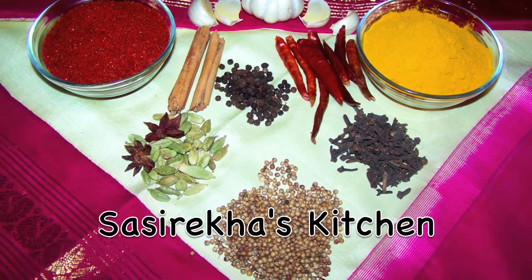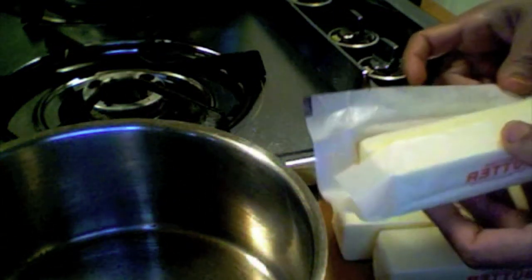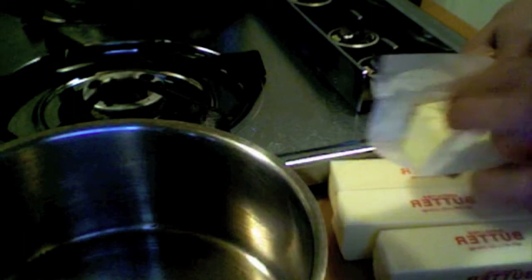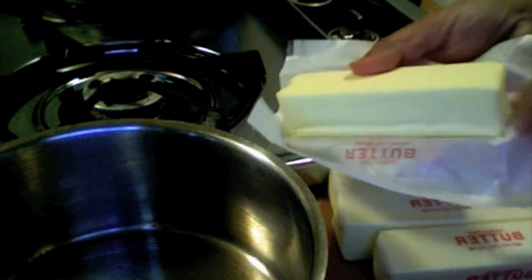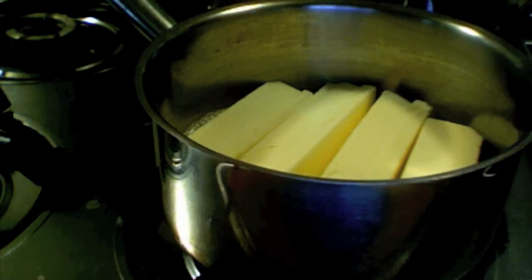Namaste, my name is Sreka, welcome to my kitchen. Today I am going to show you how to make ghee, which is clarified butter. Here I have four unsalted butter sticks, which is one pound. Take the unsalted butter sticks into a thick bottom saucepan.